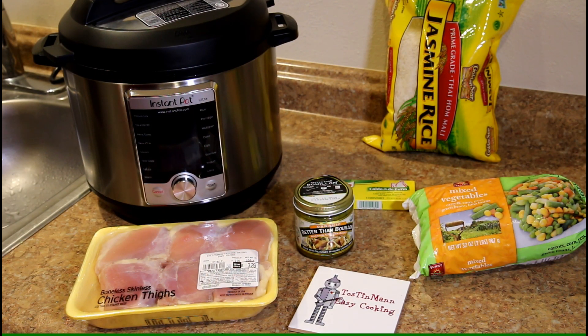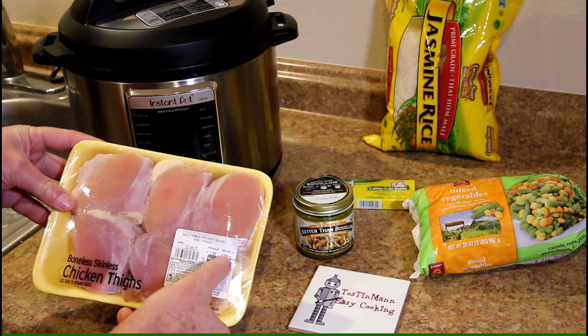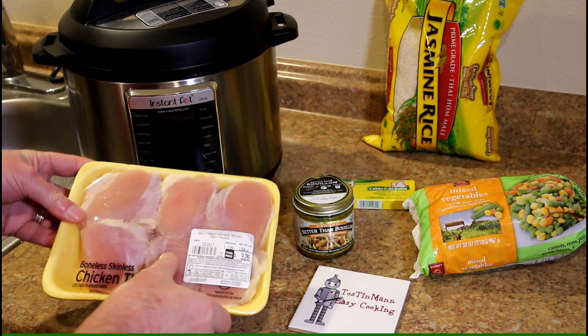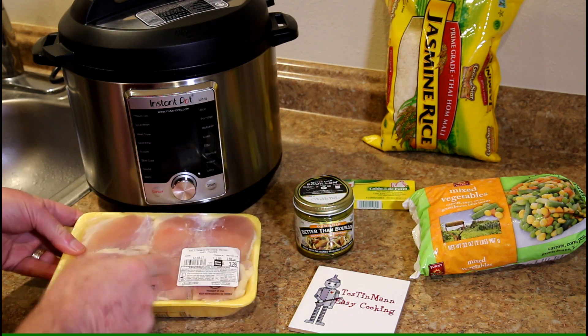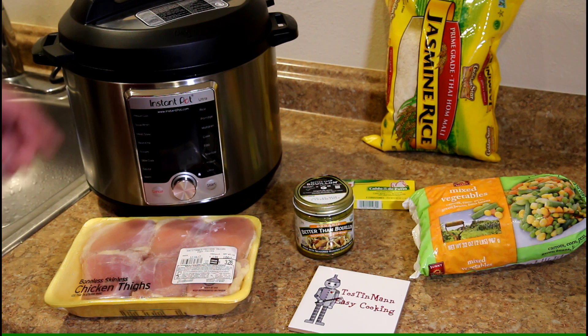I have a package of boneless skinless chicken thighs. This one here is 1.64 pounds. So I'm just going to cut those into bite-sized pieces and trim off the excess fat.